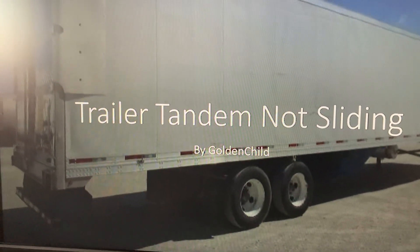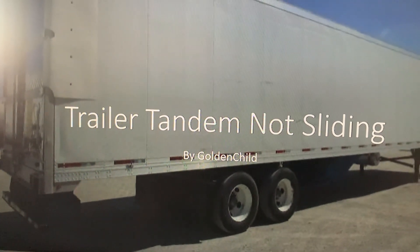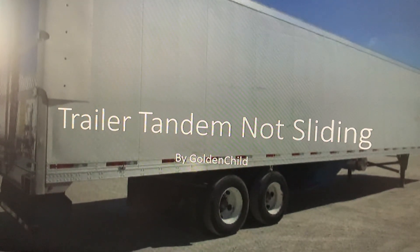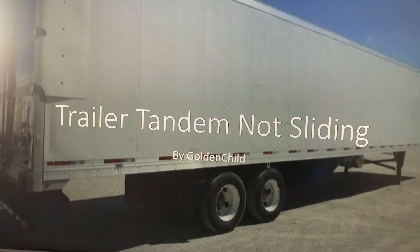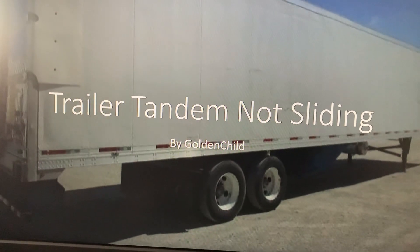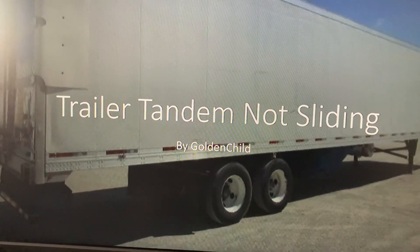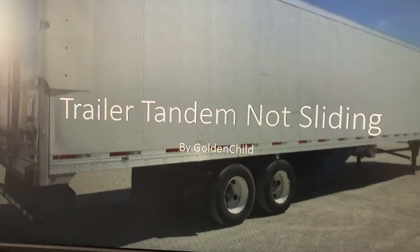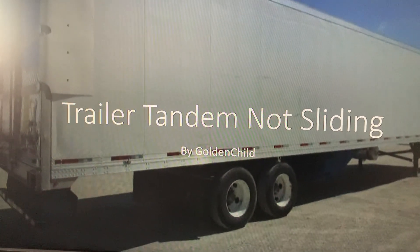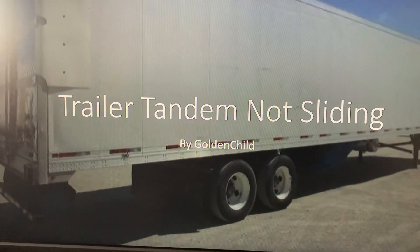Hello guys, today I wanted to talk about an issue I was having with one of my trailers. Basically, the trailer tandem weren't sliding. You will pull the pin and the pins go in, but the trailer keeps on walking. And the air ride doesn't stop moving, it just moves along with the tractor. So this is the solution I found to that problem and I'm going to go through the checklist of what you need to look at. Hopefully this information helps you.